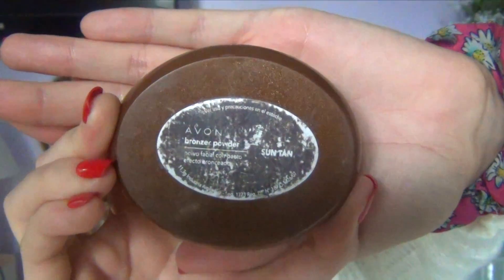Then to bronze up my face I'm going in with an Avon bronzing powder and applying that under my cheekbones and as near my hairline as possible to make it look natural — no harsh lines.